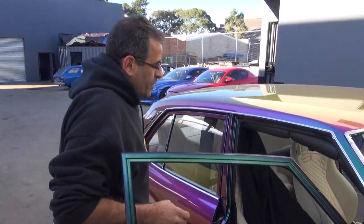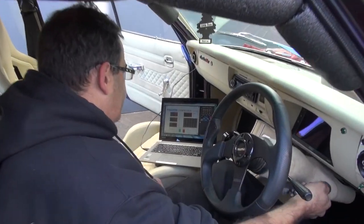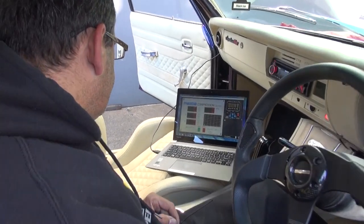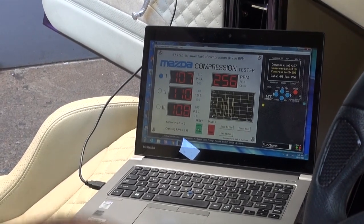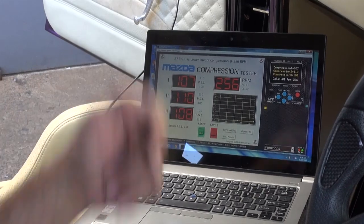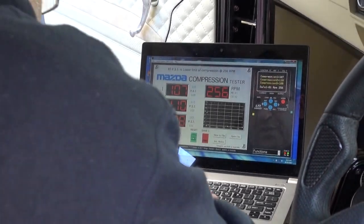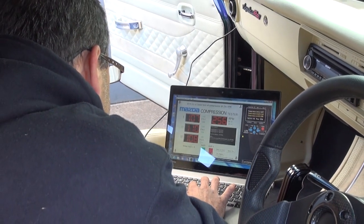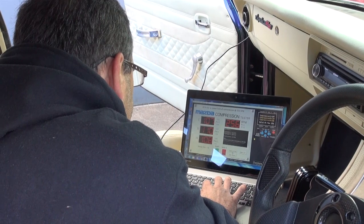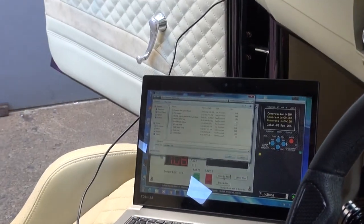We're in now, doing the rear rotor housing. Once again, turn the ignition on. That's the rear done — 107, 110, and 108 PSI, at 256 RPM. We'll save this now and then save it to a file where we can go back later on and check it out.